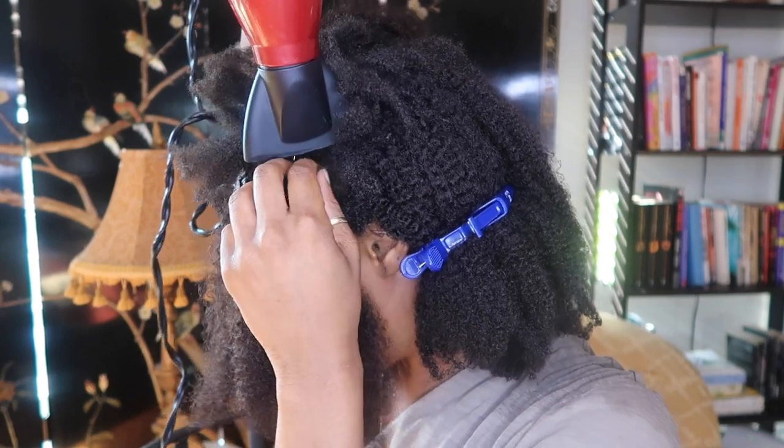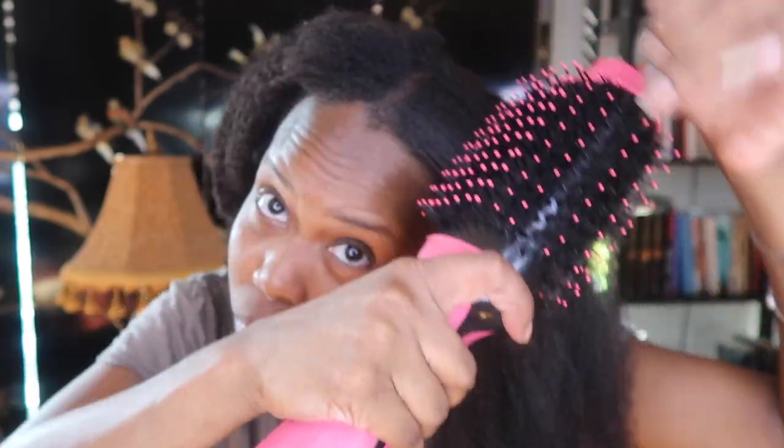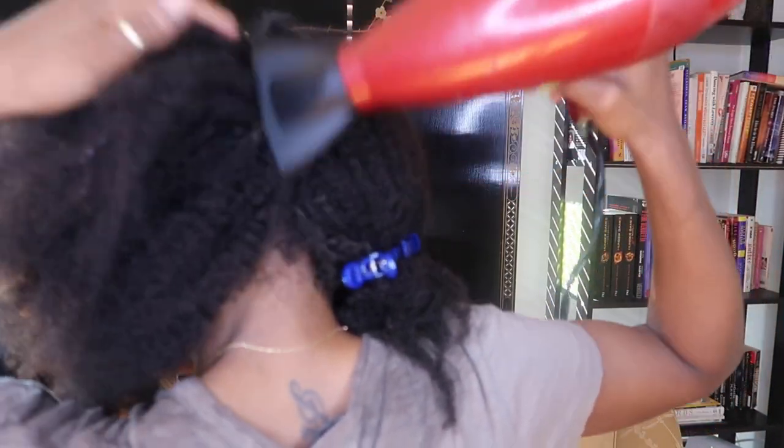When I used the blow dryer to get into the roots, I alternated between hot, warm, and cool heat settings, because when it was really hot it would heat up the beads and I'd feel it. It didn't take me long to blow dry the hair at all — it was a very easy process. I'm very impressed with how easy the maintenance was, and the hair remained so soft — even softer than when I first installed it, like butter.